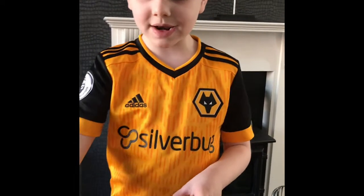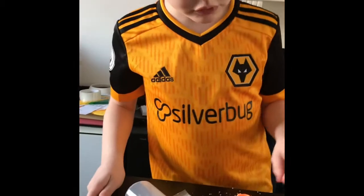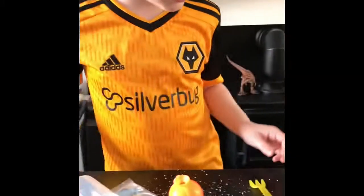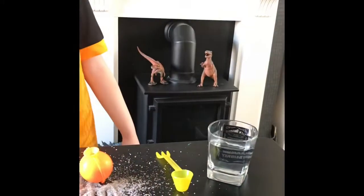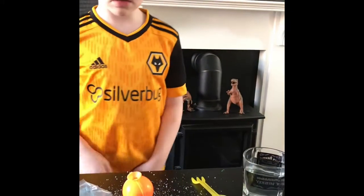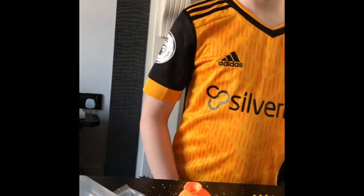This is better than last time, is it? Do you need some more white in there? Yeah. It doesn't look right because it's got to be filled to the top, hasn't it? When do we do the water part, Mum? When you've filled it up to the top.